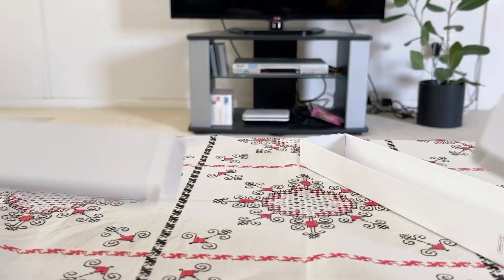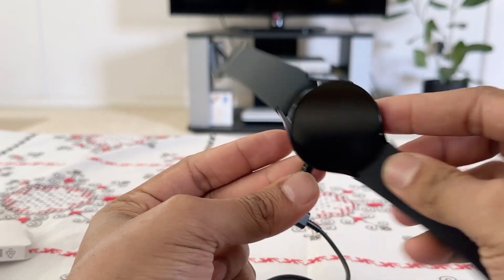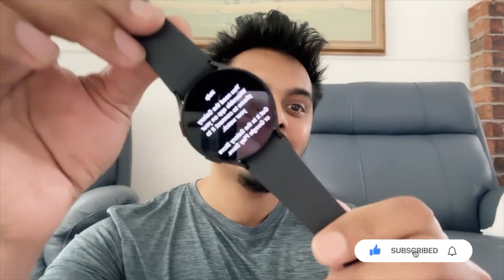I will show you the charging cable and the magnetic cable. I will show you the phone — it is very easy to use.